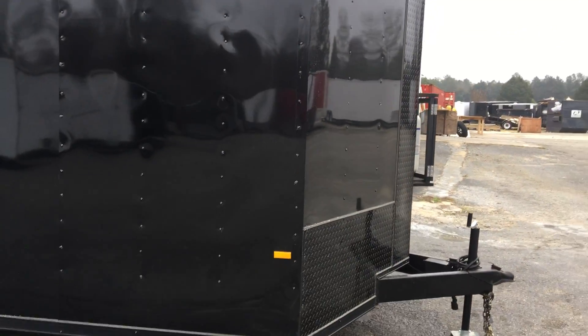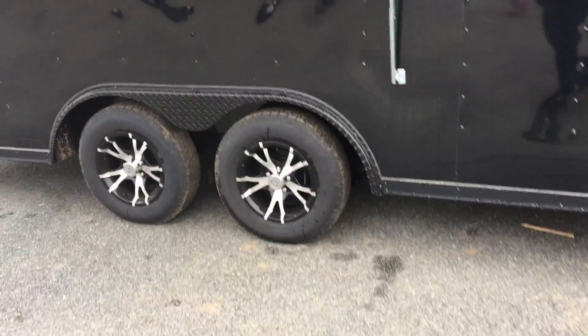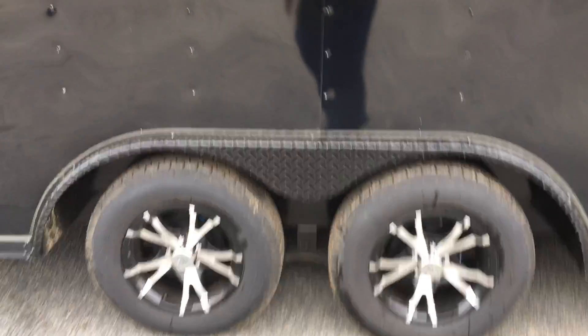It's got your black ATP up front, your black trim all the way around. You've got some clear LED lights circling the trailer. You've got your Spider-Mag alloys on tandem 3,500-pound axles with radial tires.